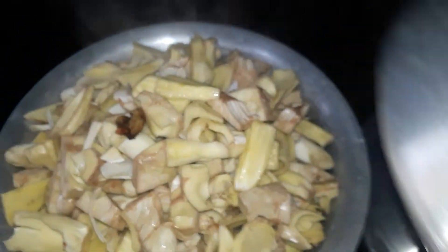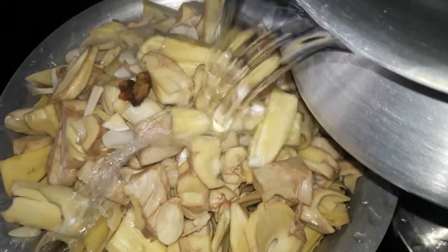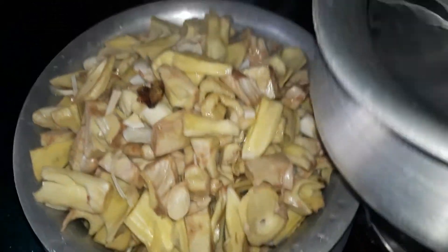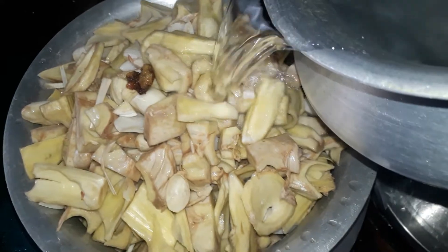Now we will add water, and also add the shakmai mushrooms. We are looking at the shakmai mushrooms, and we made a dish. So here we are going to add the dish.